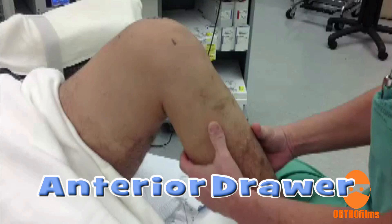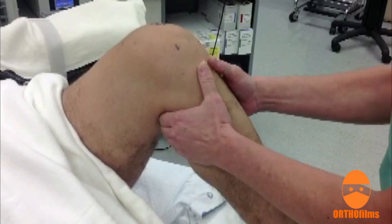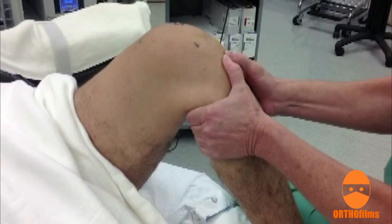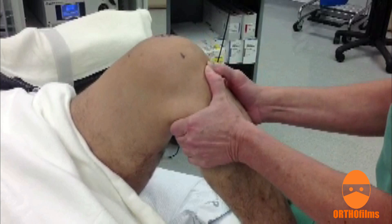Various tests have been used to test knees for ACL tears. The anterior drawer test is performed with the knee bent to about 90 degrees. The tibia is pulled forward. If there is no solid end point, or if the tibia moves too far forward, the test indicates that the ACL is torn.